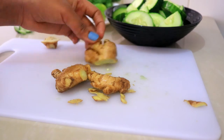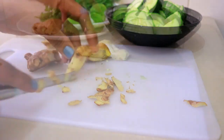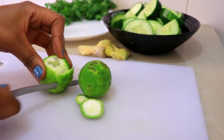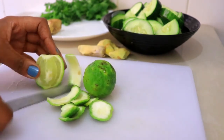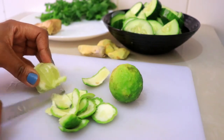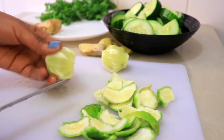I'm going to add all this ginger — you can add more or less. Now for the lime, I'm going to peel the skin and then blend it. Now I'll just slice it a bit.